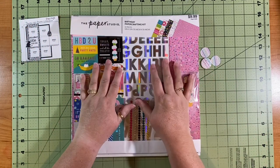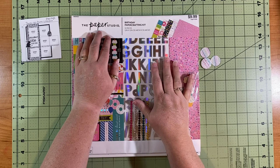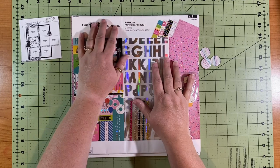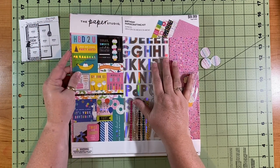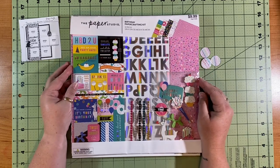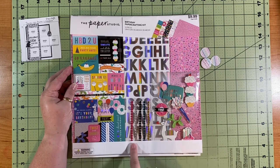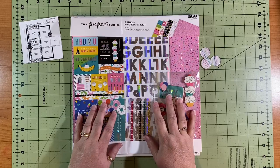I have this birthday kit from the Paper Studio — I actually got this from Hobby Lobby. It had been marked down and then marked down again and clearance, so I got the entire kit for a dollar and a half. Super exciting. I've only used one partial paper out of here on a birthday layout I did just a couple days ago, and I don't think I've used any of the embellishments or stickers, so these are good to go.